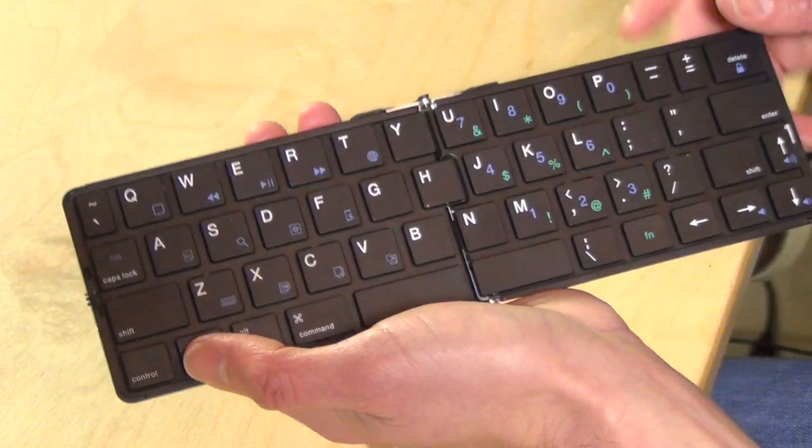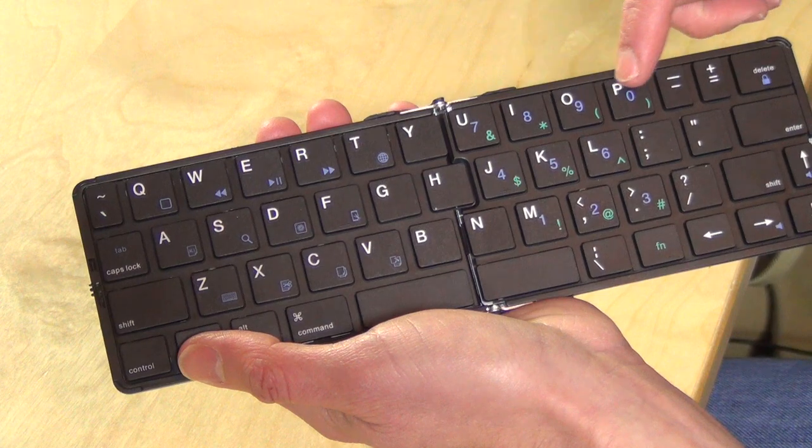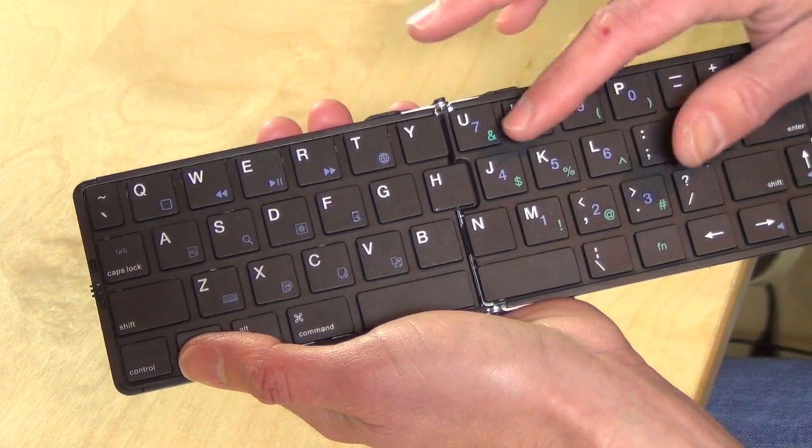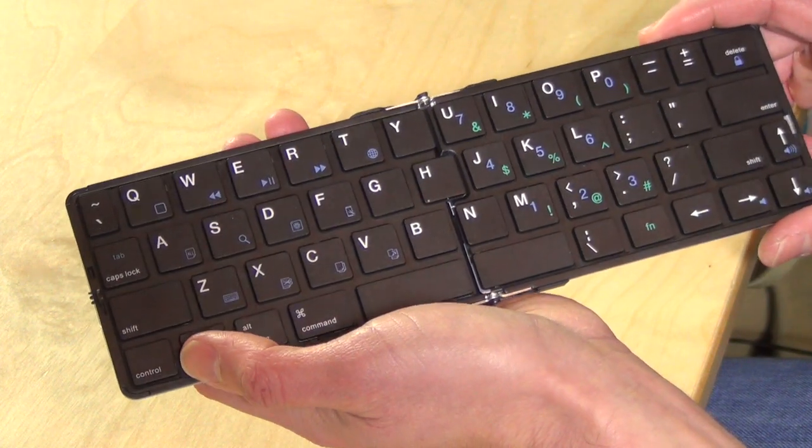What they have done is move the numbers into the other keys, so you can see they kind of go across the U, I, O, and P and then down this way, so you have to hit the function button and then hit the right key.